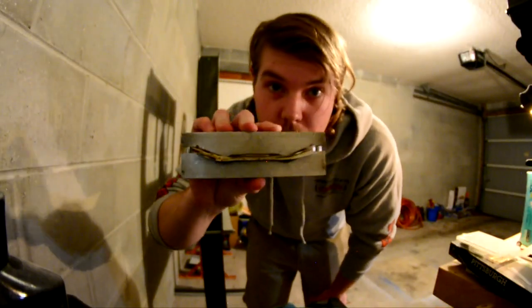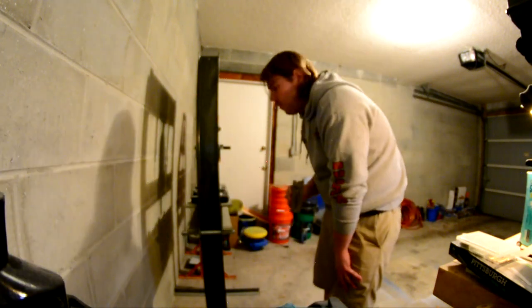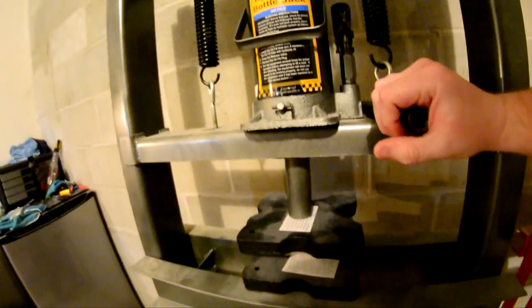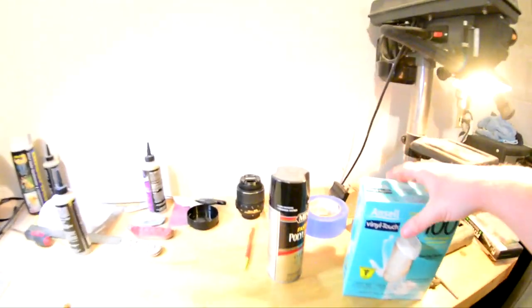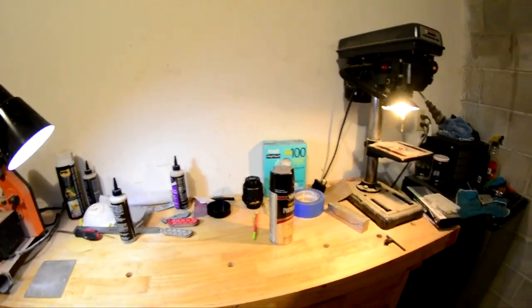Got the deck in the mold, going to throw this in the press — that'll be good till tomorrow. It was a little difficult to do with one hand but the deck is in the press, so that's good till tomorrow.